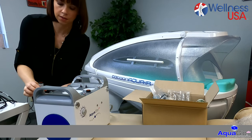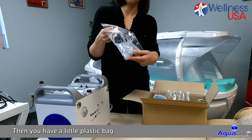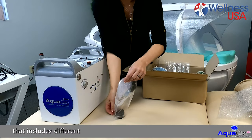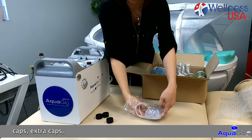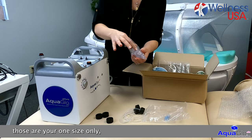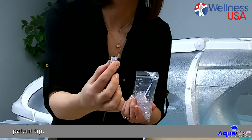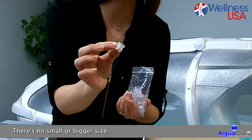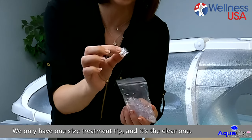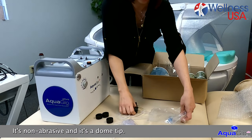You have a holder on the side and you can just rest it there. Then you have a little plastic bag that includes different caps and extra caps, plus 20 clear treatment tips. Those are your one-size-only patent tip — one size fits all, no small or bigger size. It's a non-abrasive dome tip.